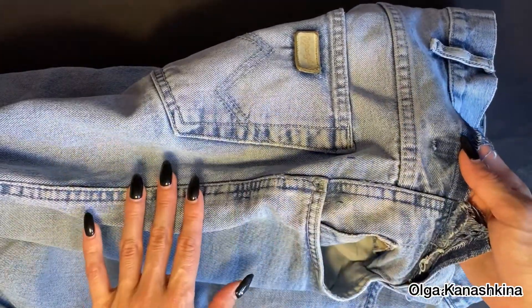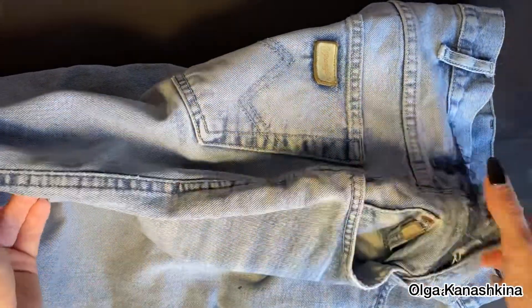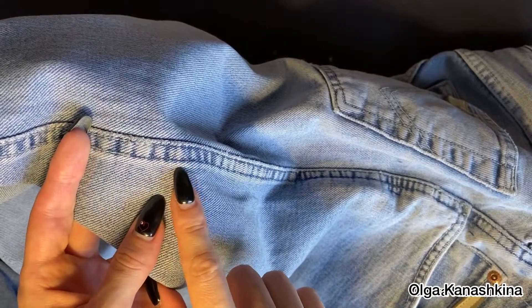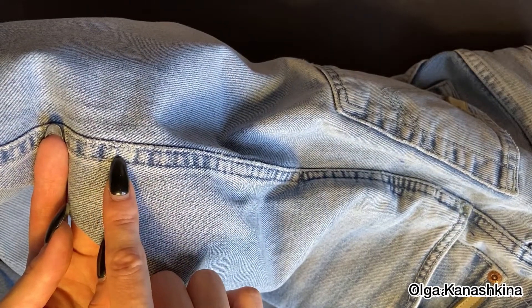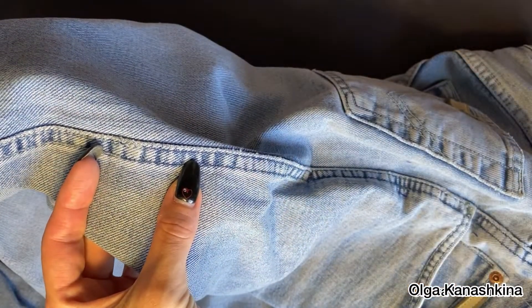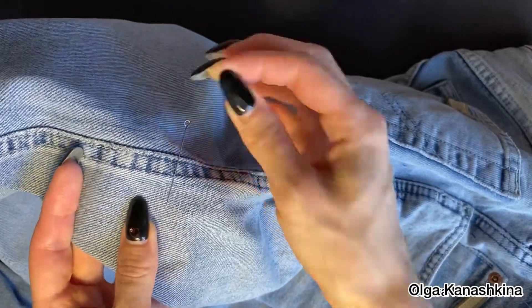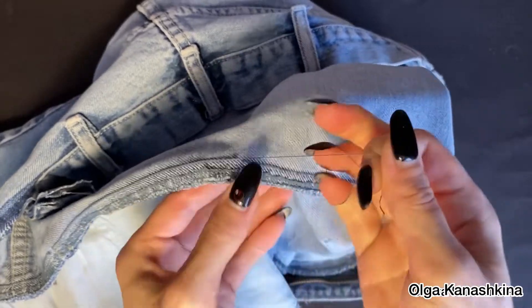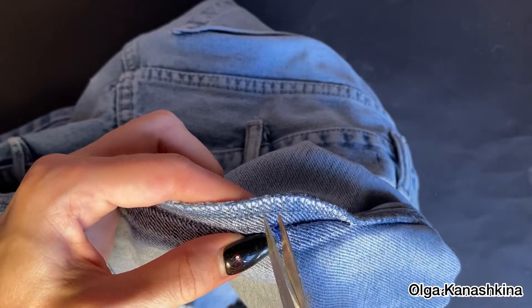When the button is off, I search for the point where I will break the next seam which connects the two sides. I take three centimeters higher and make a mark at that place.